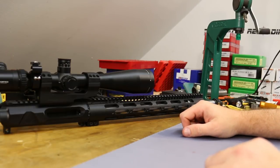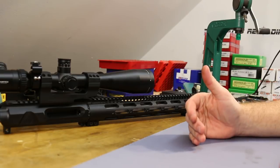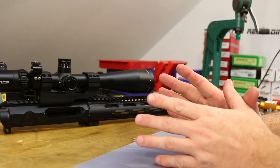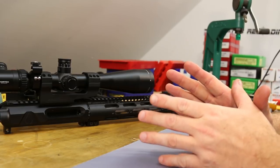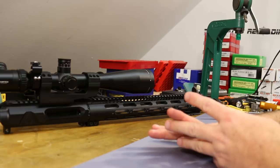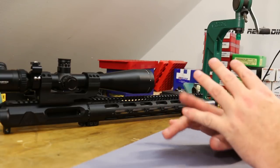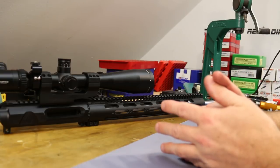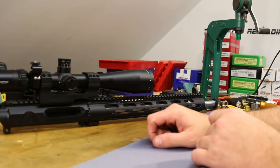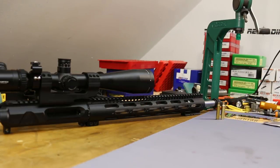Okay folks, it is time to jump in and get started with .22 Nosler. This is the first of many videos — I'm fighting my urge to cover too much at once. Here in video one, we're going to keep it simple. We're going to talk over the cartridge, the gear, the components and equipment I've purchased for reloading. We're going to load up 25 rounds, go do an initial 25-round sight-in and group testing, and then talk about that.